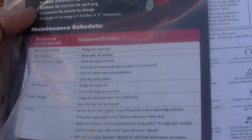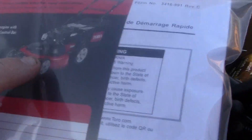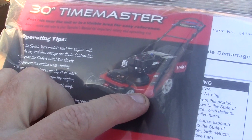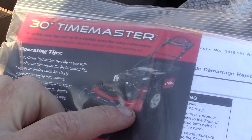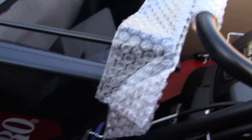It's called a 30-inch TimeMaster, which means the cutting width is 30 inches. Most lawn mowers are 23 inches. But this one has two blades, as you can see.